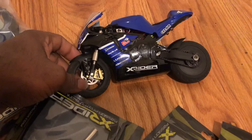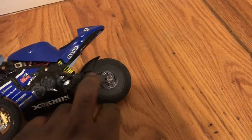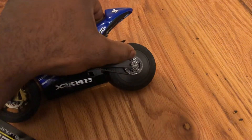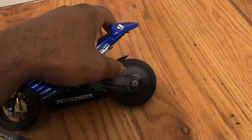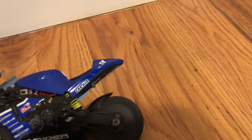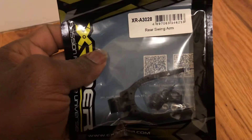I bought a new shock absorber for the front because it's all ground out. I also bought the rear swingarm replacement because the bike has so much speed, and the little nails in the sprocket came out and ground a hole right here. So I decided to replace that one too — it's called the rear swingarm.